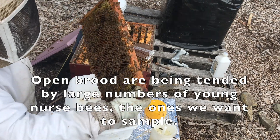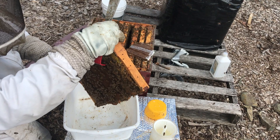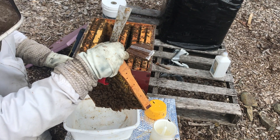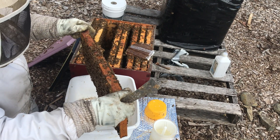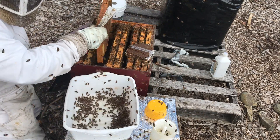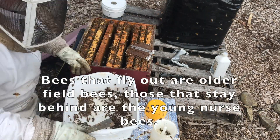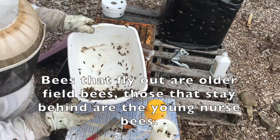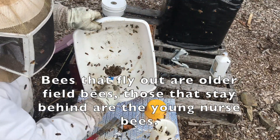This frame has lots of very young open brood here. That's where the nurse bees are going to be most heavily concentrated. The most recently hatched nurse bees will be on this frame in particular. So I'll make sure this is the one I get my sample from. A lot of the bees will fly out, but a lot of them are going to stay behind. Now I just take half a scoop of those bees — the ones that can't fly — into my half cup.